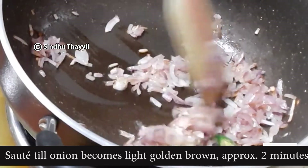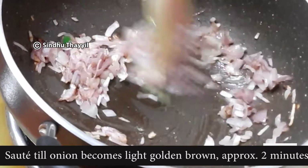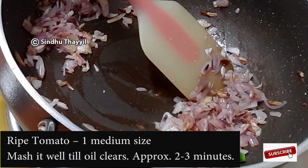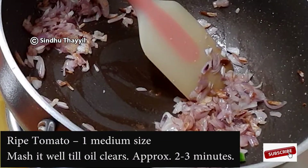It will be a light golden brown color in 1-2 minutes. Now it will be a light golden brown color.